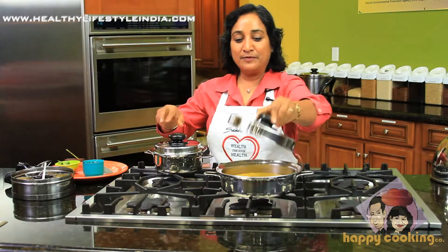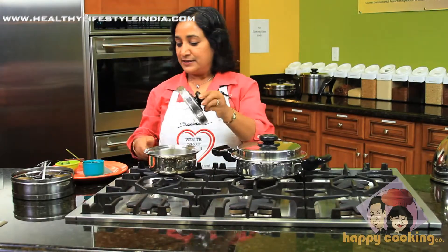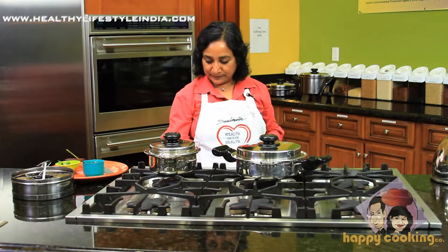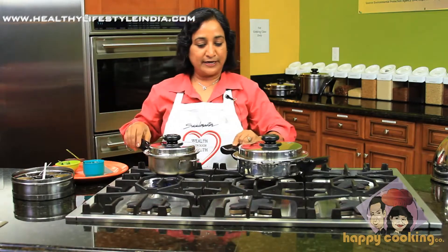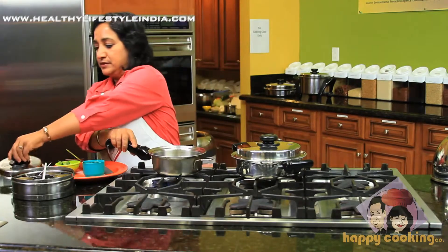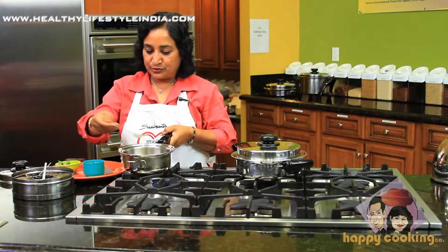You can cook your dhokla, and this part we will use for the seasoning on top. I turn it on to medium and then add the long handle so I can pour it easily. In this I'm going to put two tablespoons of oil for the seasoning on top.